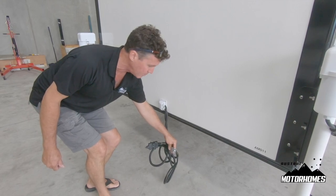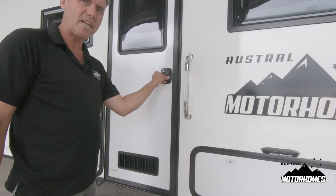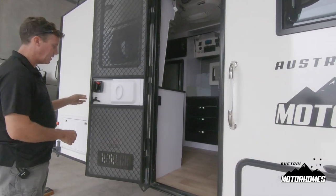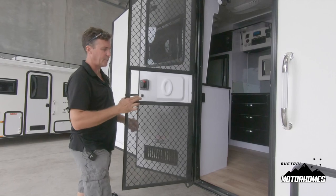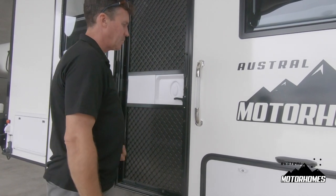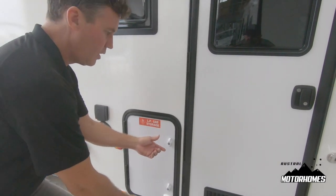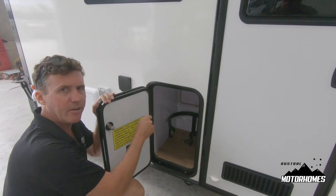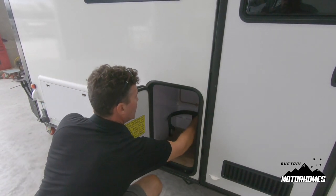It's a two-way door on this unit, like on your caravans. Open it up and it clicks into place. Grab that latch — that's your fly wire that slides across to bug-proof it. Next to the door is your gas storage compartment for a nine kilogram bottle. In here is a gas shutoff valve and also your regulator.